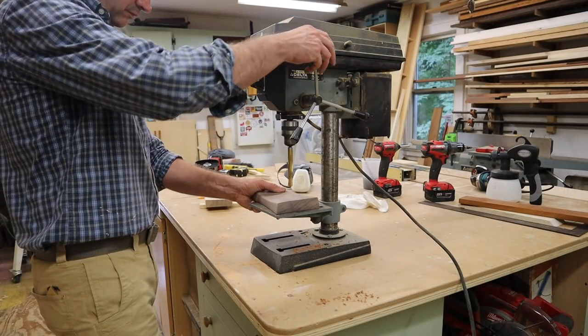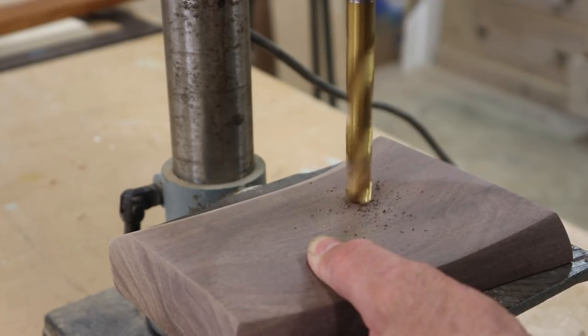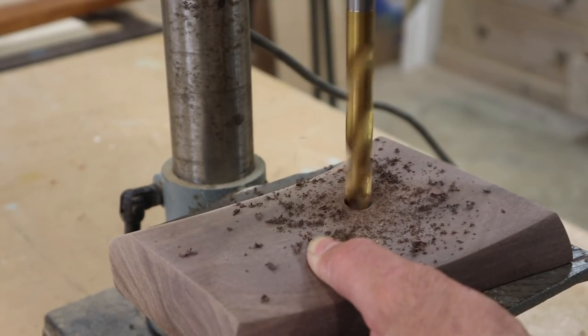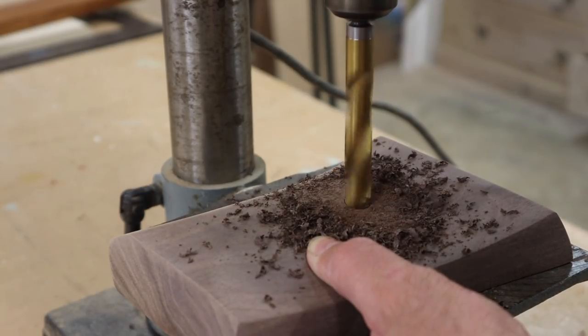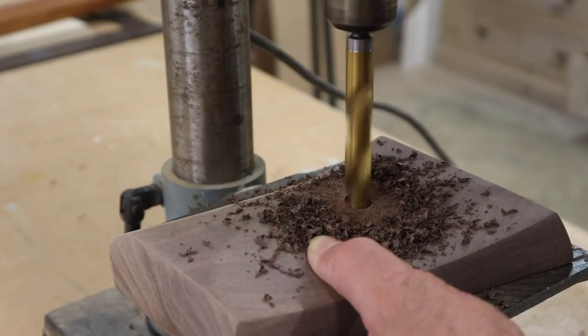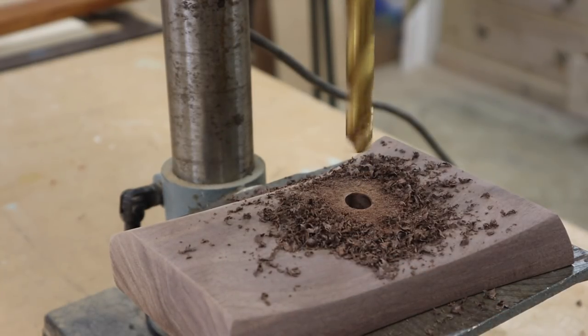I'm using a drill press to drill a hole in the bases. The nice thing about a drill press is it drills a perfectly straight hole. This is an old Delta drill press — I believe it was somewhere around $180 to $200. It's definitely not the best drill press, but for the most part it gets the job done.